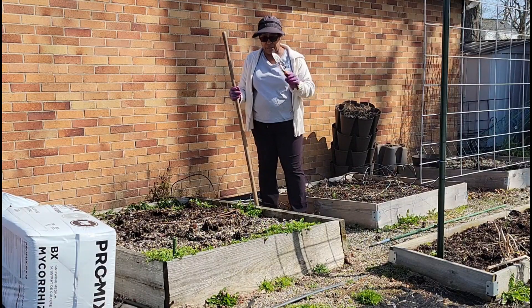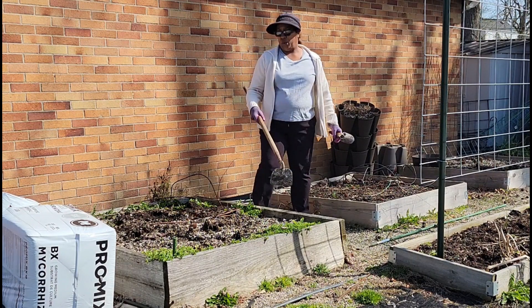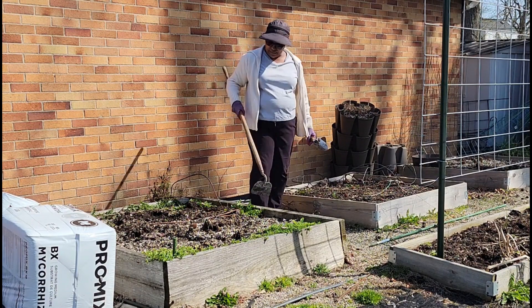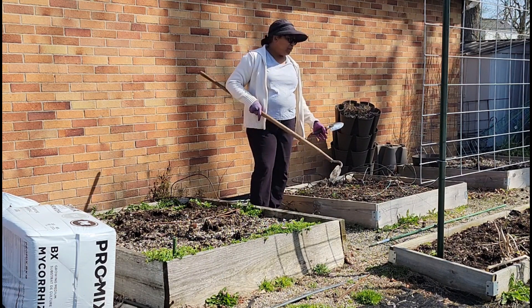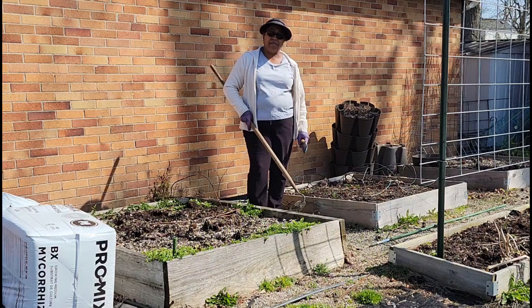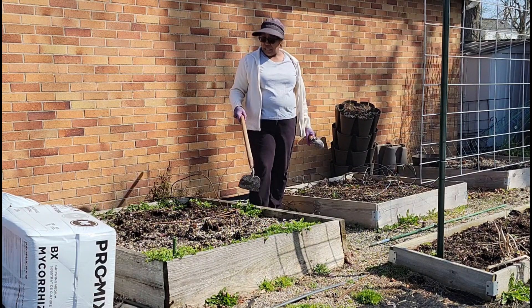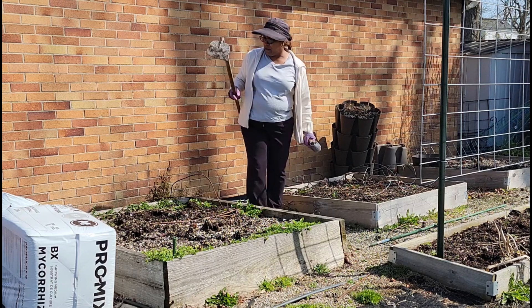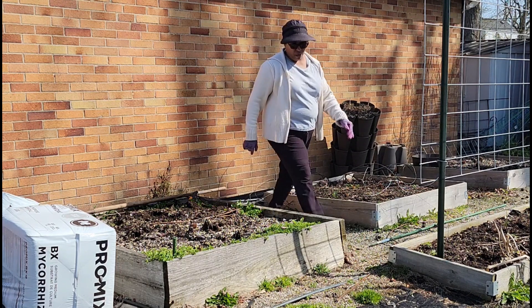The only tools I'm going to need today are pretty much a spade and a hoe. As we work on getting all of these weeds out of the garden beds, I may pull a few weeds in between the beds but that's not going to be my main focus. We are going to focus on all of the garden beds, so I'm going to start right here.